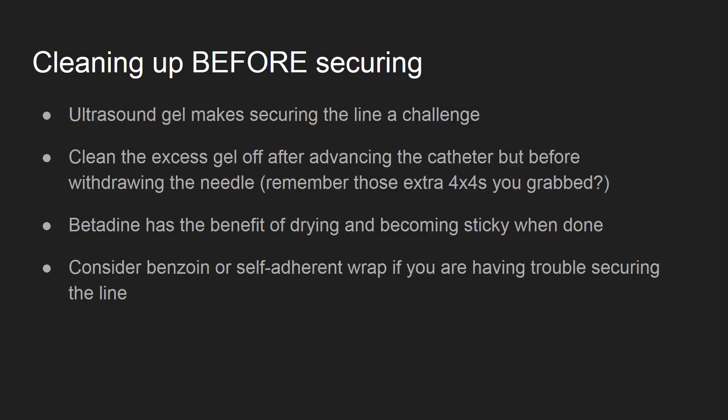A common source of frustration is losing the catheter in the goopy mess of your ultrasound gel. To avoid this problem, after you've advanced your catheter, but before you remove your needle, take that extra gauze you grabbed before the procedure, remember, and clean off as much of the ultrasound gel as possible.